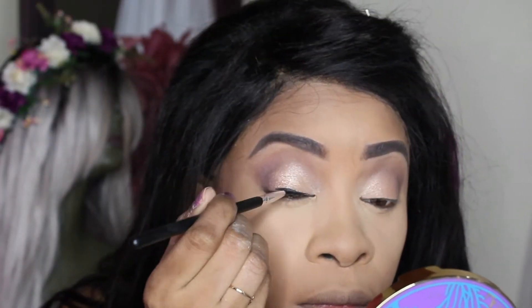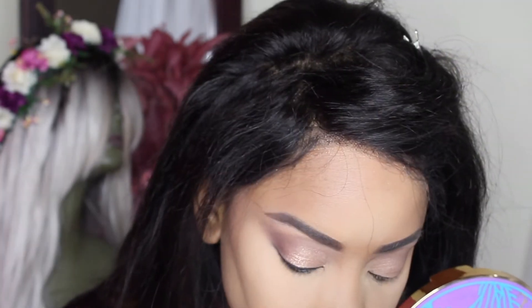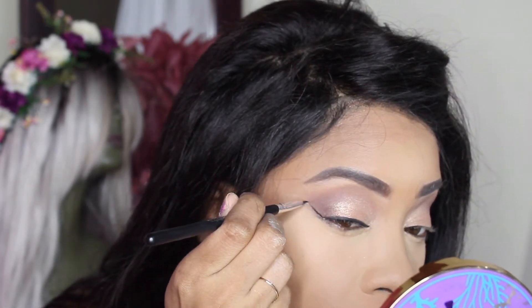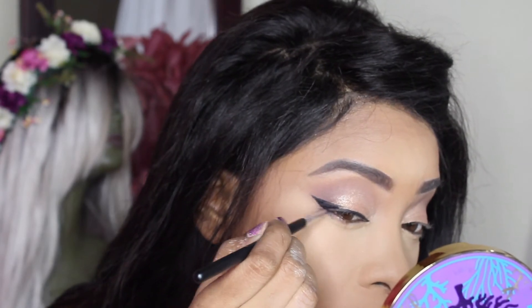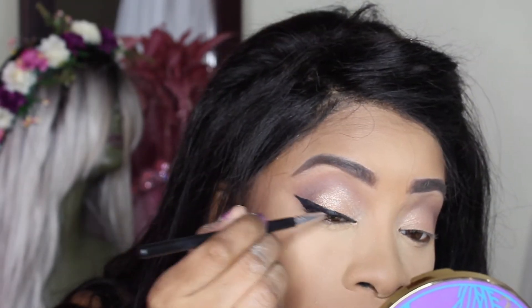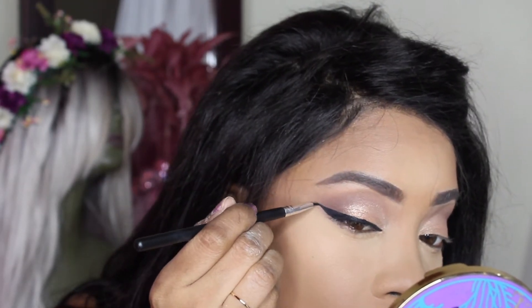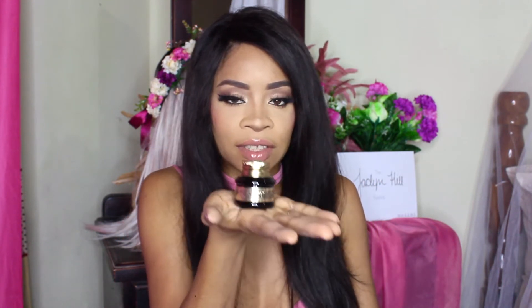The next item in the box is the Pretty Vulgar Ink Gel Eyeliner. This highly pigmented gel eyeliner provides quick-drying application with enriched vitamin C to condition the lids. It's a creamy and water-resistant formula that allows for smooth application that stays in place all day.